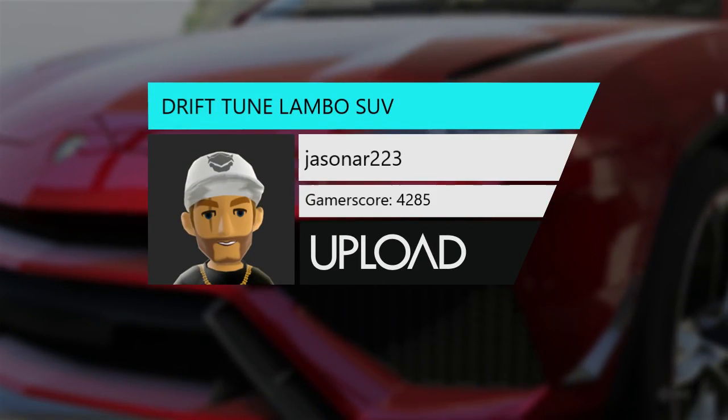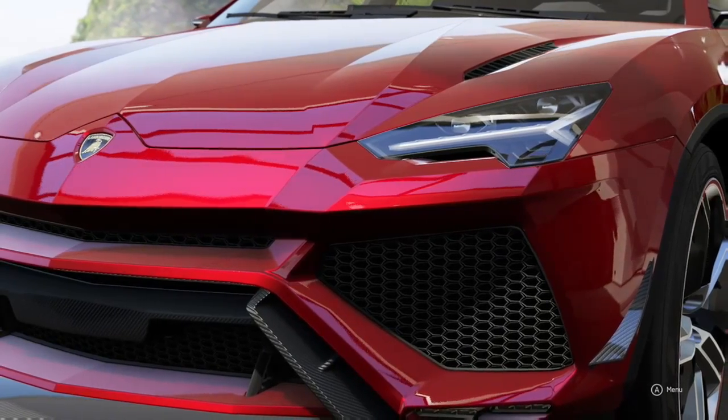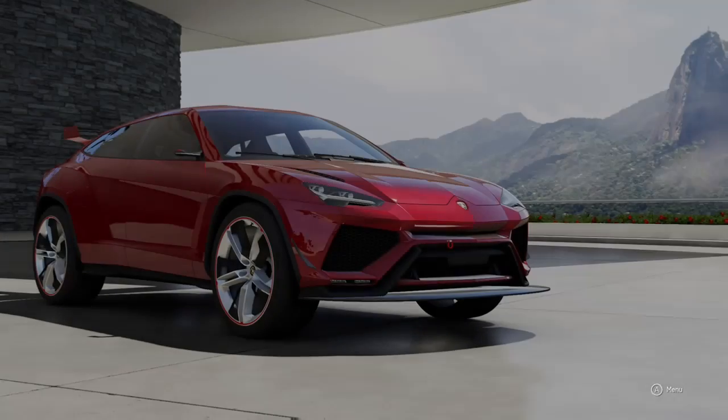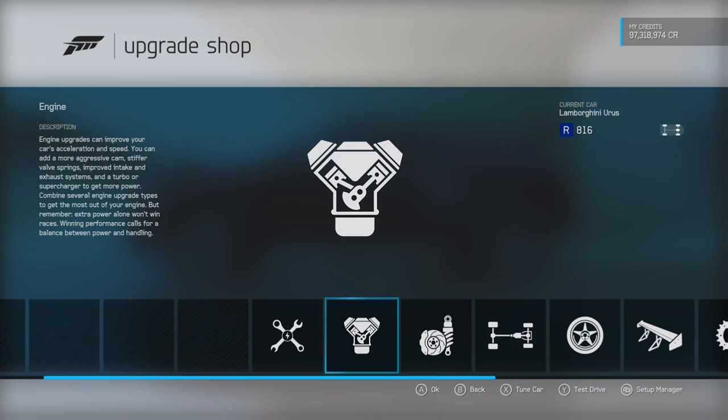Hey, it's Jason back here for another tuning drift tune. I'm going to show you how to tune the Lamborghini SUV.